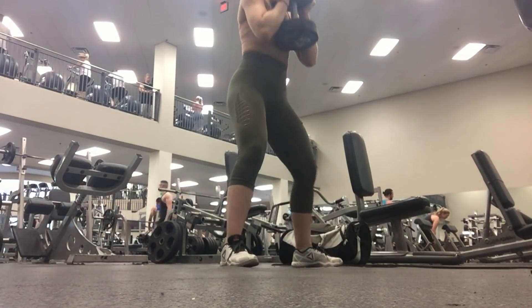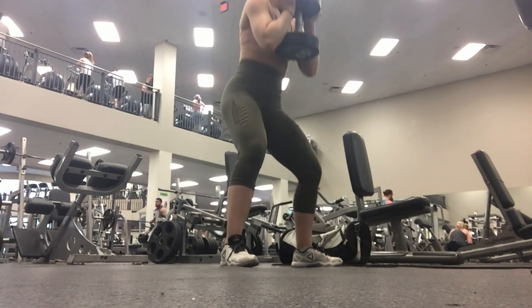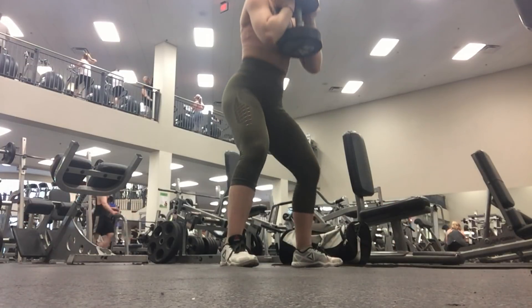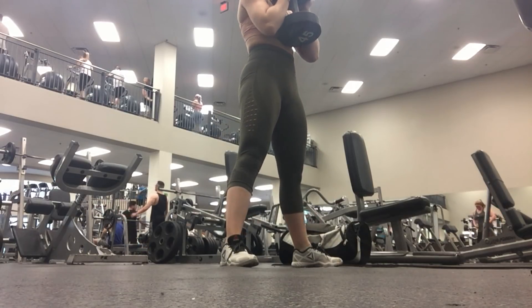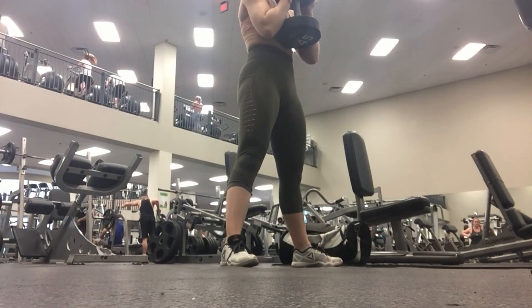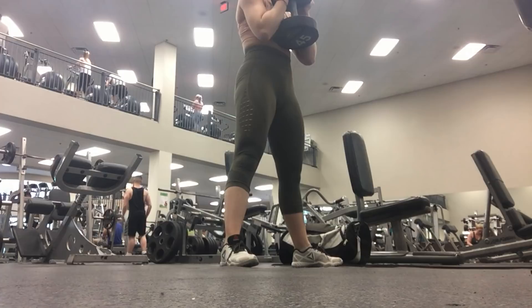We're going to start with some goblet squats with a 45-pound dumbbell. I do apologize for the bad angles and lighting — I don't think I should technically be filming in my gym, but I do it for you guys anyway. With the goblet squats, I like to go past 90 degrees and take my time with this movement, go very slowly and really feel it. I'm going to do 10 reps.